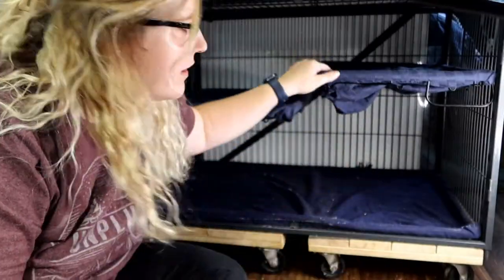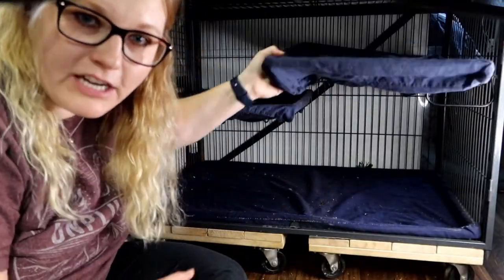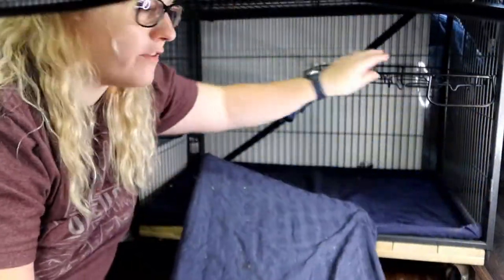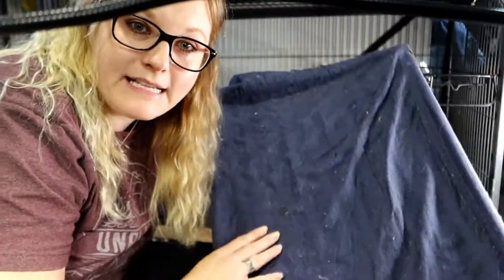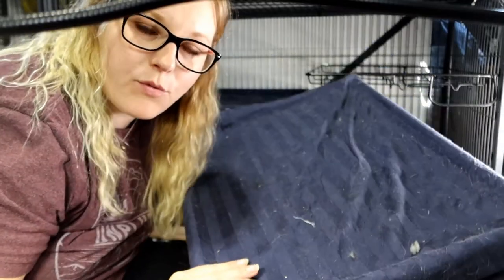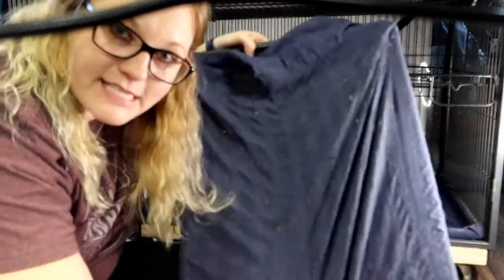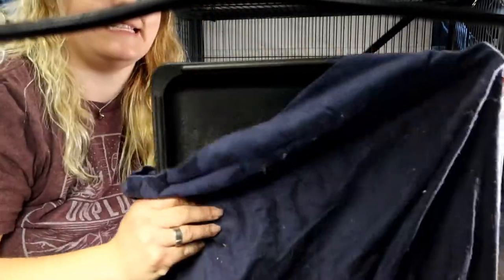Next I'm going to take off these shelves. For the Ferret Nation it's pretty easy — these plastic shelves just come right off their little holders. Then I'm going to take these covers off and add them to the washer. Our shelf covers for the Ferret Nation are just normal twin-size pillowcases that fit perfectly, so they just slide on and off really easy.